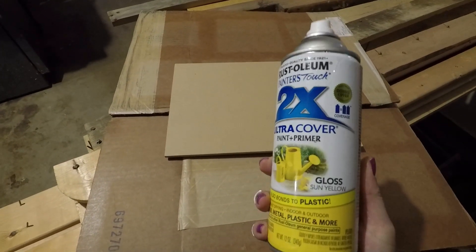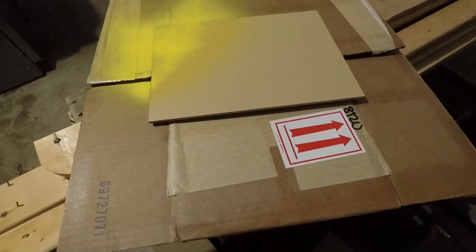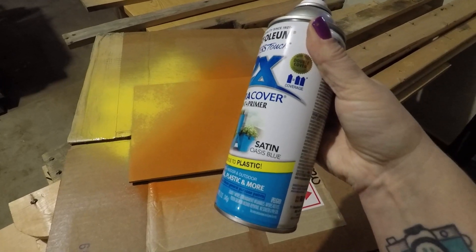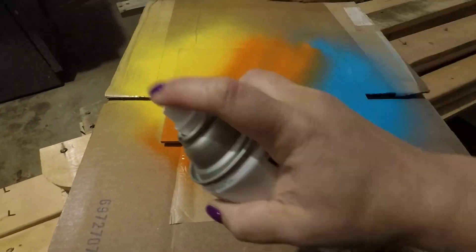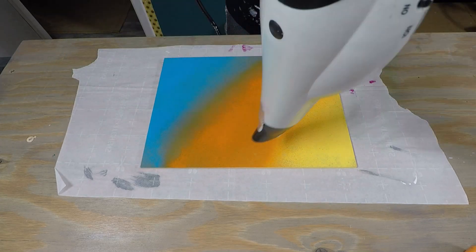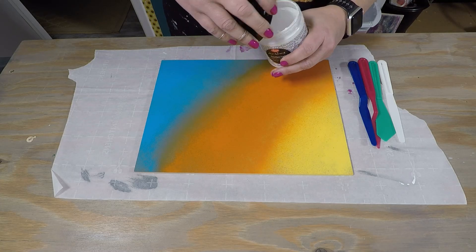So I decided to spray paint the panel first. I've got some Sun Yellow Rust-Oleum spray paint — it's a gloss — and then I've got some Real Orange, also gloss, and some Satin Oasis Blue. I'm just going to go ahead and spray on here the way that I wanted the colors to go. I noticed it was sinking in just a little bit, so I covered it a couple times with each color. I did this in my garage because it was snowing outside, and I used a hairdryer to help dry and warm it up.